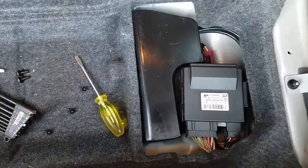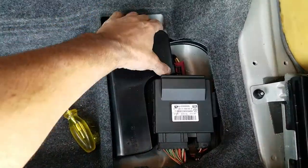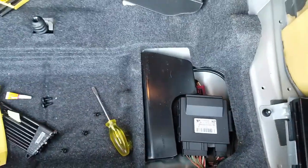Down here is the motor controller for the lift gate. Not much to do down there though.